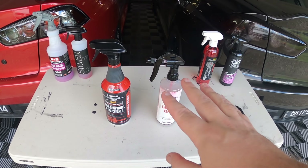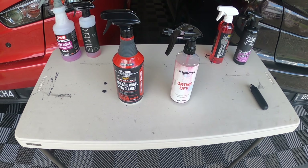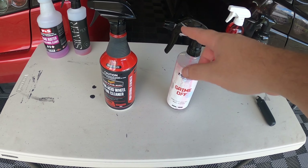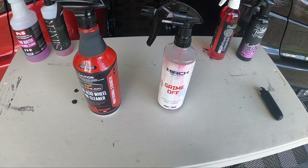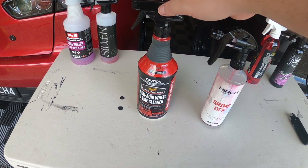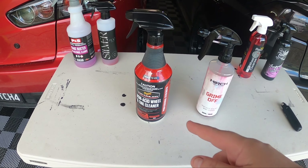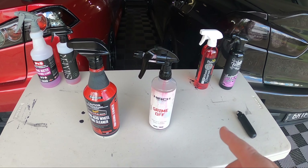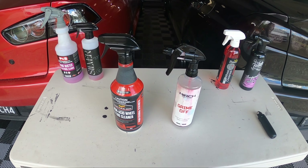Alright guys, there you go — tested both out, just on the front wheels; don't want to let it go too long. So my thoughts: the Meguiar's wins for definitely having the better spray trigger, and it's available at Repco. It also foams up a little bit better — that's about where its wins end. For Merch: better price, stronger product for cleaning, you can dilute it even more, it cleaned the tyres better, it cleaned the wheels better. Yeah, I would definitely go for the Merch — that is my pick.